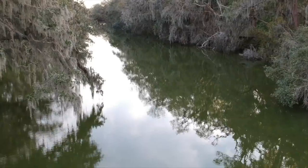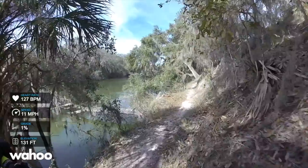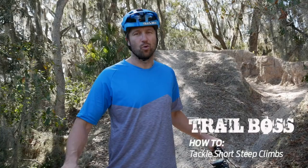Last week I released my first Trail Boss episode of the year. If you haven't watched it yet, I'm going to put the link in the description below. Something super exciting for this year is every Trail Boss episode I make is going to have an accompanying how-to. I'm Jeff Linosky, professional mountain bike rider for Giant Bicycles, and I'm going to give you some tips on how to tackle short, punchy climbs. Depending on where I ride or where I film, I'm going to pick some challenging aspect of the trail and make a how-to video for it.